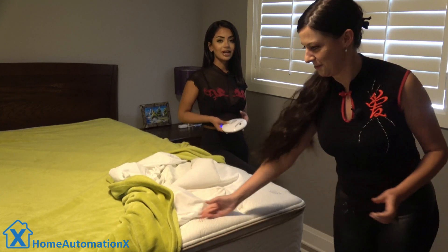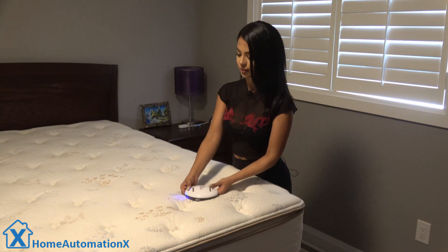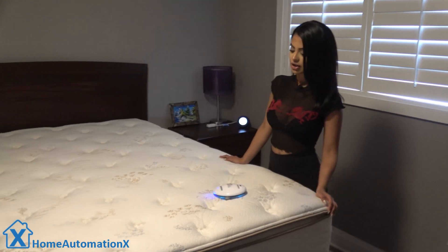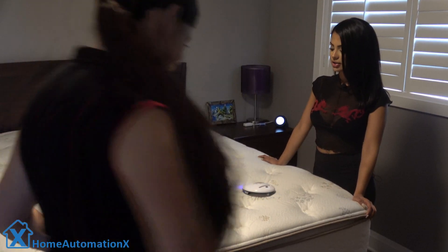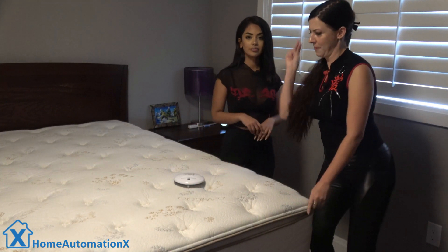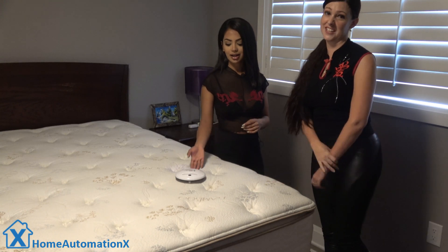I am going to do a wash right now. We do this every week — we wash these and then we put this guy on and let him do his magic. He starts to disinfect the mattress. No more dust mites. No more bed bugs. None of that.